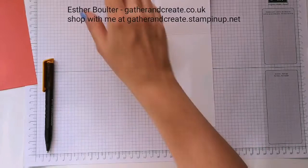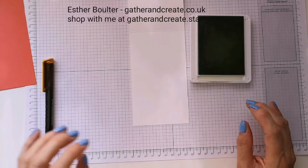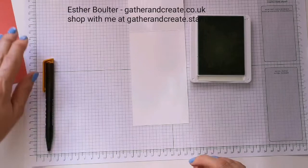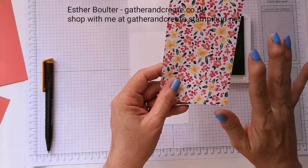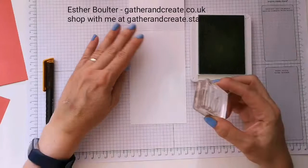I'm using this as the outside and this would be the inside. I'm going to use Soft Sea Foam, which is one of the coordinating colors of the designer series paper pack. The pack also has Garden Green, but I wanted it to be fainter — I didn't want a really strong green.